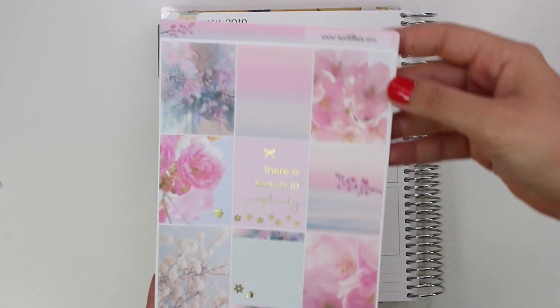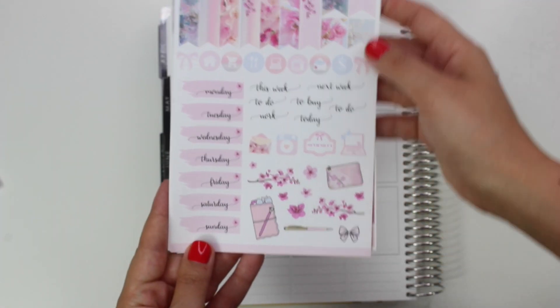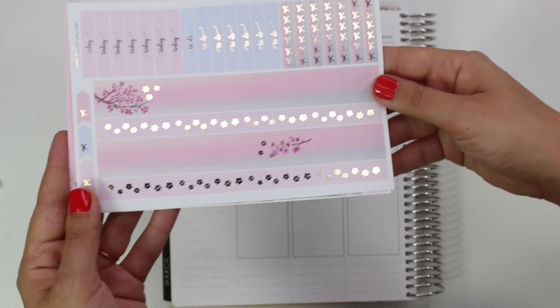Hi everybody, this is Lauren of Plan Mosh Plan. Welcome back to another plan with me. This is for the week of May 27th — it was Memorial Day.